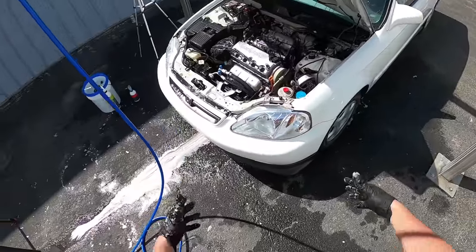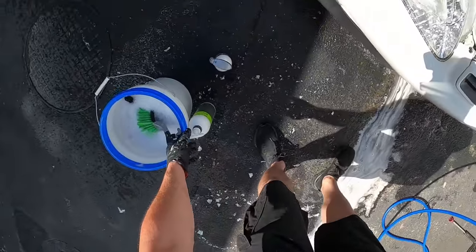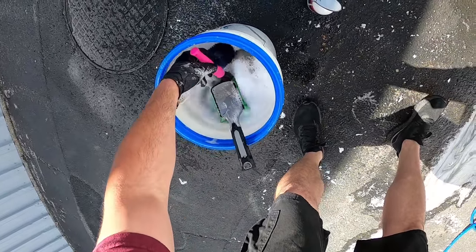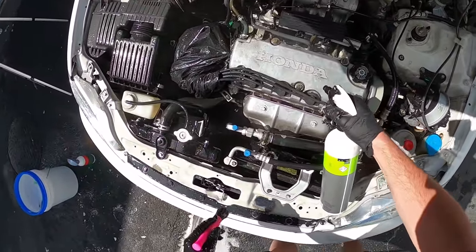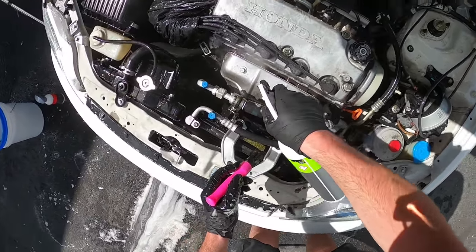This looks like night and day difference already. Now I'm going to take Green Star, my all-purpose cleaner of choice for this job. It's an alkaline-based cleaner, so it's got some good strength to it — it's going to help break down a lot of that extra gunk.